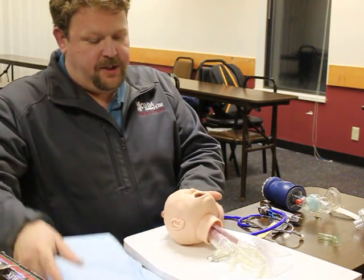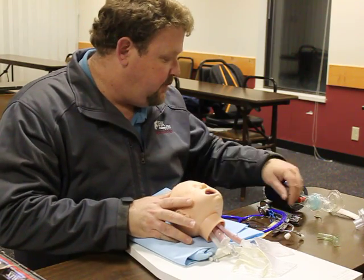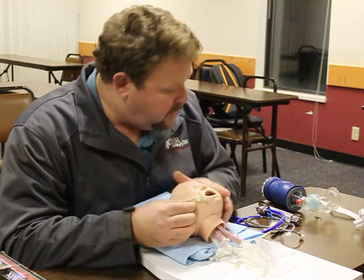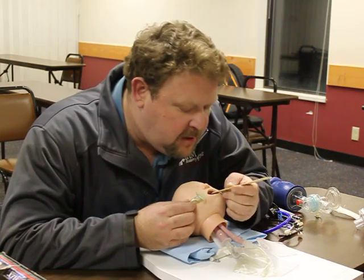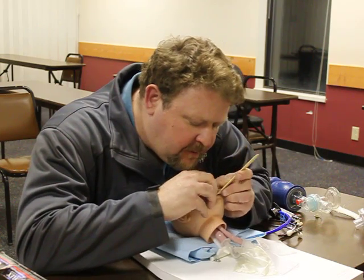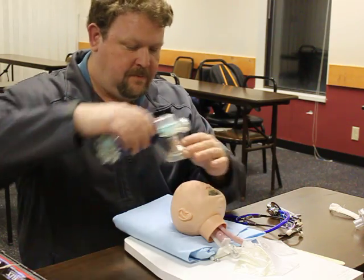I'm going to position the pad underneath the shoulder blades so my patient is in the proper position. I'm going to go ahead and select my oropharyngeal airway — go across the corner of the mouth to the earlobe. I'm going to utilize my tongue depressor since this is such a small child, and go with the natural curve for the OPA. No gag reflexes present and patient accepts the adjunct.